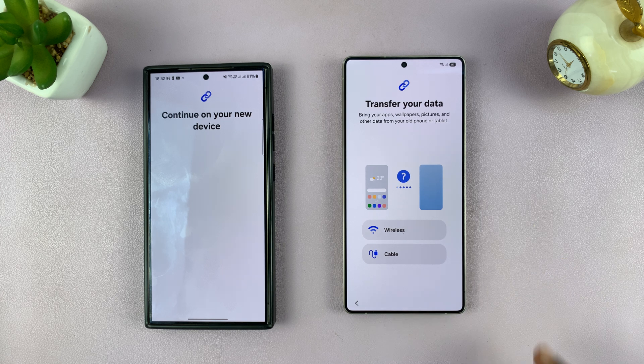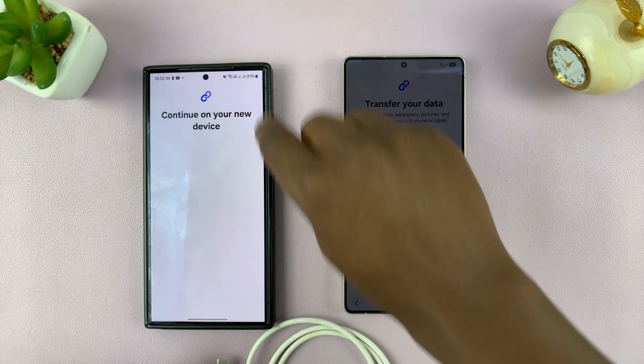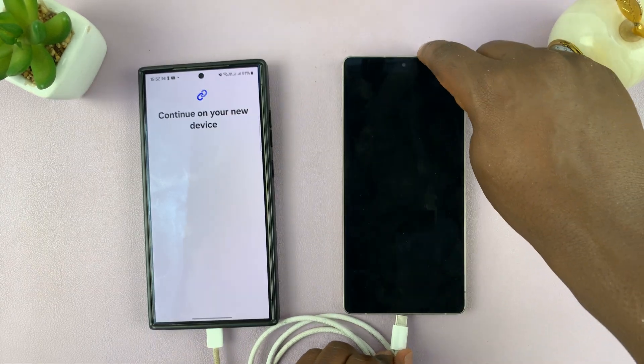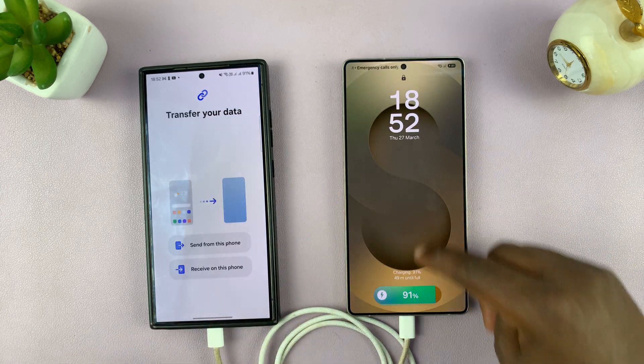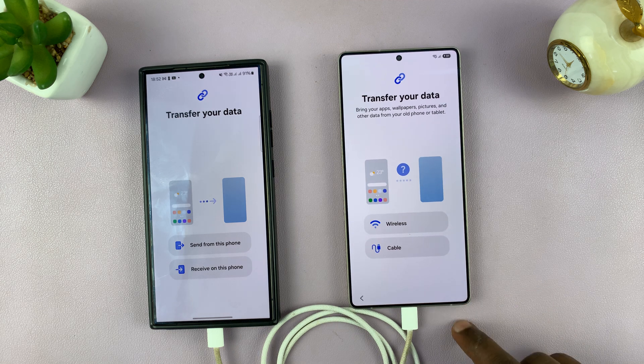Wirelessly is convenient, but if you have a cable, you might want to use a cable because cable is always faster than wireless. And since I have a Type-C to Type-C cable here, I'm going to use that. Keep in mind that you can use wireless if you want. So I'm just going to connect like that, and then I'll choose cable.